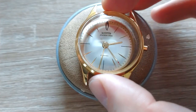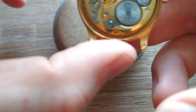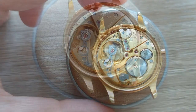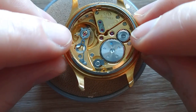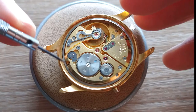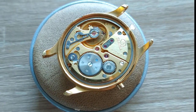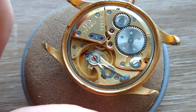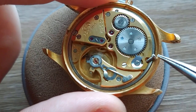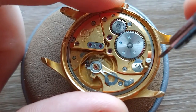Now recasing. Oh, it looks really, really well. Now I'll replace also the crystal so that we can see the dial. Now this ring.